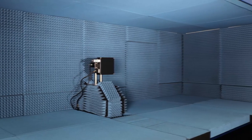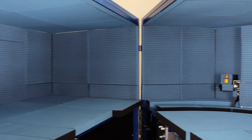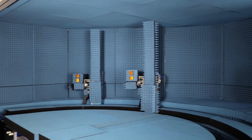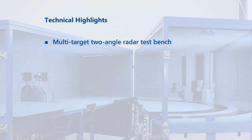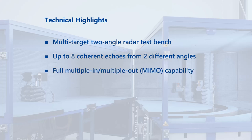All components of the test bench are easily accessible, making it possible to perform reproducible tests in the lab for efficient validation and specification of next-generation radar sensors. Technical highlights include a multi-target two-angle radar test bench with up to eight coherent echoes from two different angles and full multiple-input multiple-output (MIMO) capability.